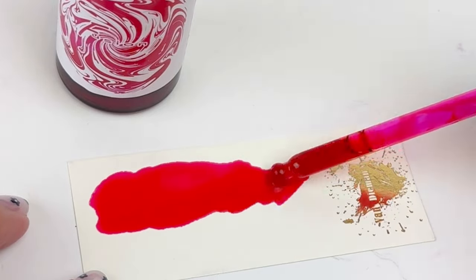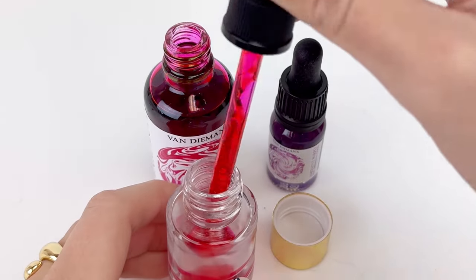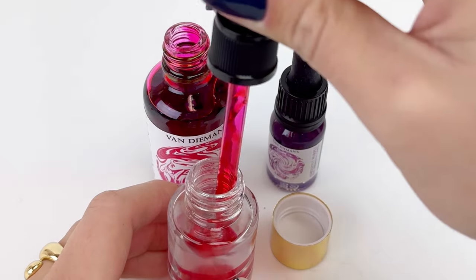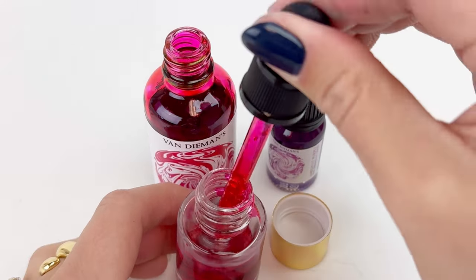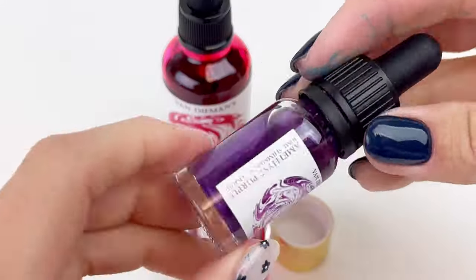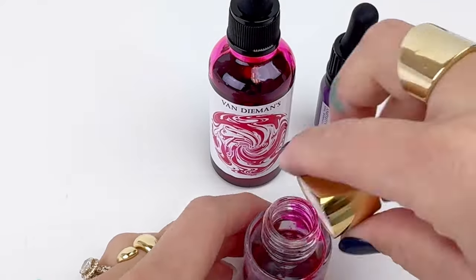Next up we're just going to do the hot pink ink swatch. One of my favorite parts is that these ink bottle caps have eyedroppers incorporated into the cap, so you don't need any other tools or ink supplies — you just have the cap already there with the eyedropper.